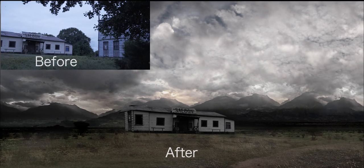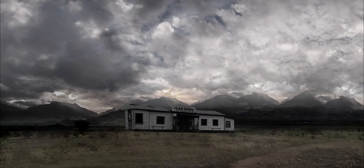You can see the difference. This shot is just kind of okay, and this shot to me looks great.